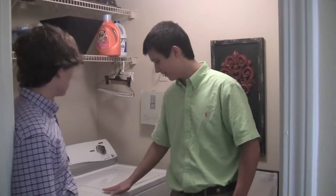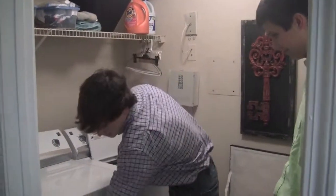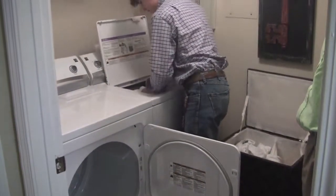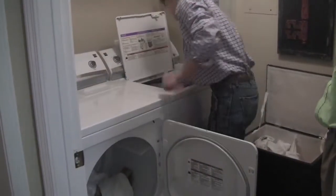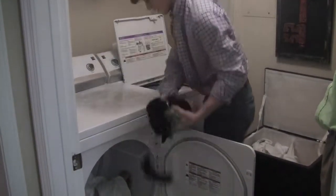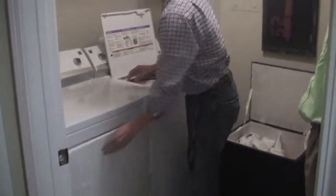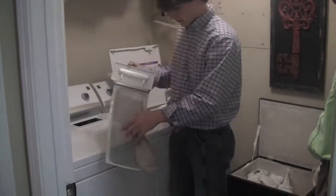Alright, so here you got your washer, here you got your dryer. Get your wet clothes and you put them in your dryer. Packed up in there pretty good. Then take your lint, clean your lint off.